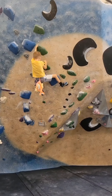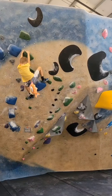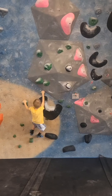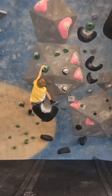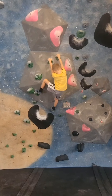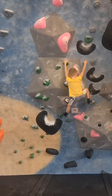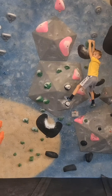You got it, you got it — yes, nice! Good job. There you go, the big move — here's the big move, try it again. Yeah, yeah, nice.